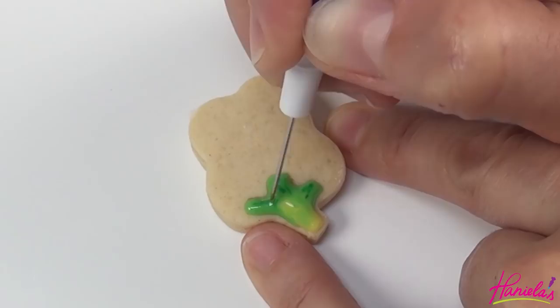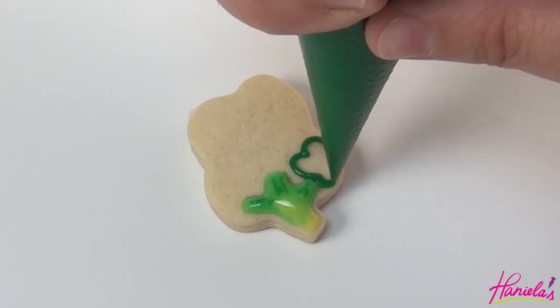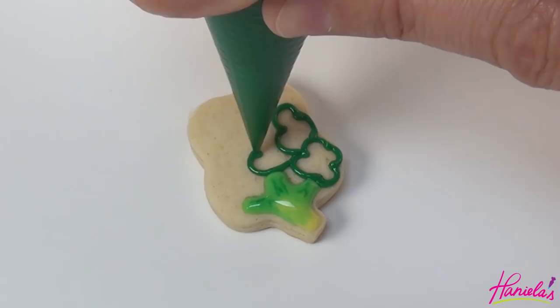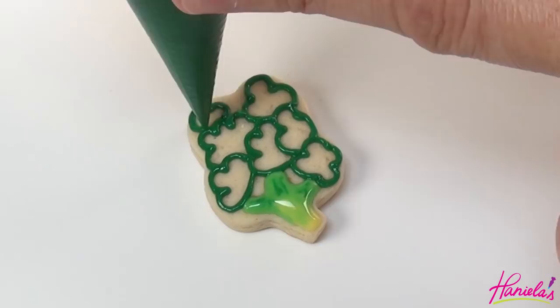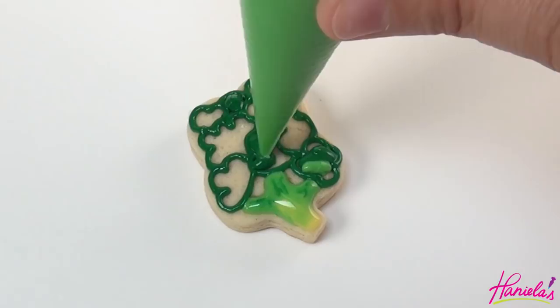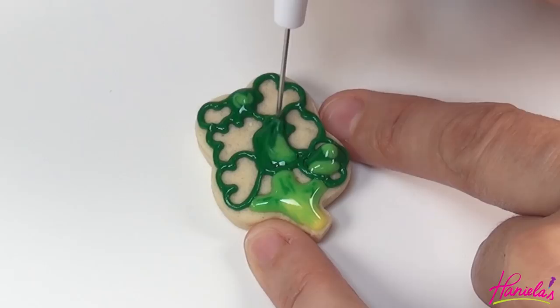To make the broccoli florets, I'm going to divide the cookie into sections using piping consistency dark green oil icing. Now flood every other window with dark green — I accidentally flooded the window next to it so don't make the same mistake. Then add a little bit of light green, use your needle tool to shape and blend the icing. Let it crust and then continue adding more icing to fill in all the sections.